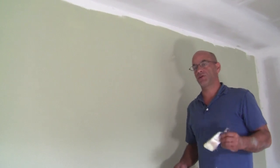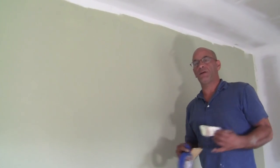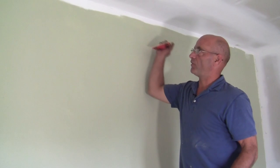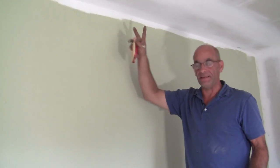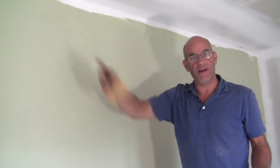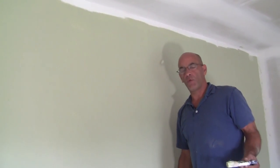Hey everybody, I'm Dominic Amoroso from Ask Me DIY. In this video I'm going to show you a few easy, quick ways to make a straight edge. You know, you're painting the wall and you've got to go against the white ceiling — you want a nice clean straight edge. Well, there are actually three different ways to do it.